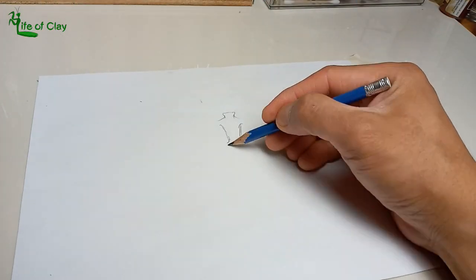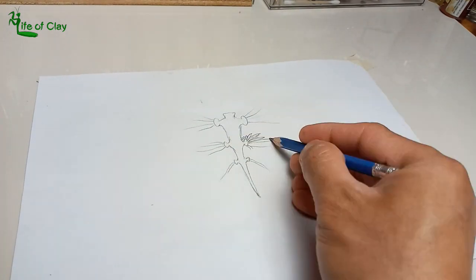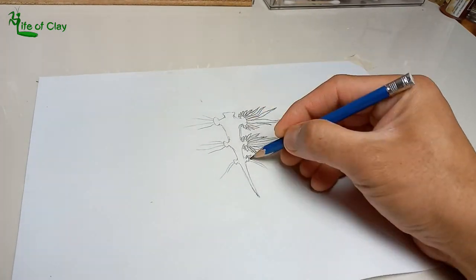I first draw a quick sketch of the blue dragon sea slug as part of my study to observe all its anatomical details.